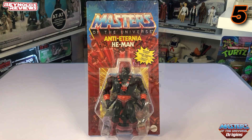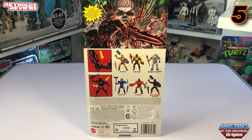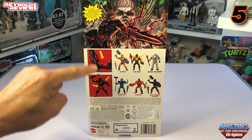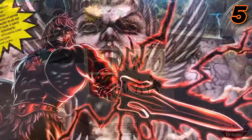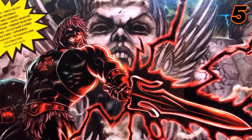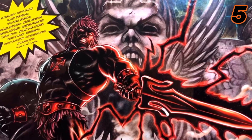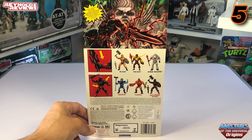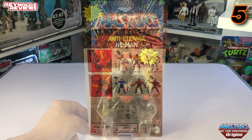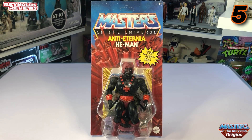He looks stunning in the packaging and on the shelf. On the back of the card, very much like Webstar, we can see a couple of images showing the features of Anti-Eternia He-Man. And look at that card art — an absolutely exceptional image. Anti-Eternia He-Man is in at number five for me. Let's go see who Dave's got.